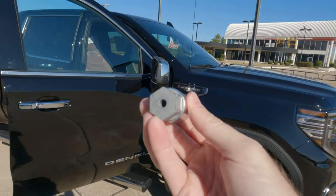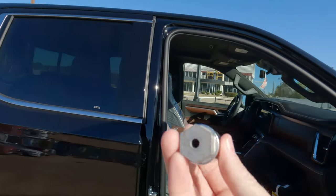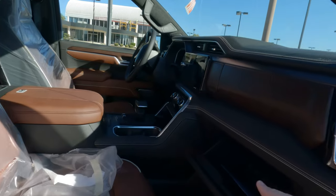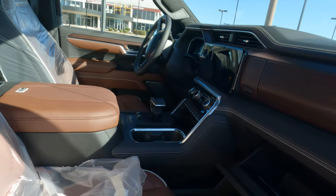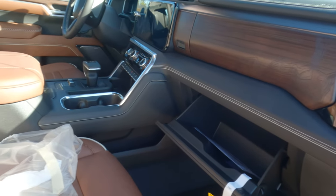If you are changing a tire and you're saying, what is that strange looking lug nut all about? This is what you need — it's that simple. It may not be in the glove box, but it will be within the truck somewhere, probably in the center console, maybe in the upper glove box, but at least you know what to look for now.